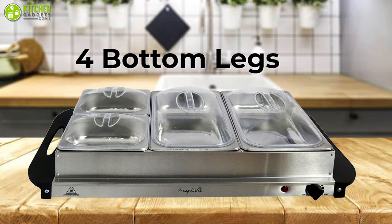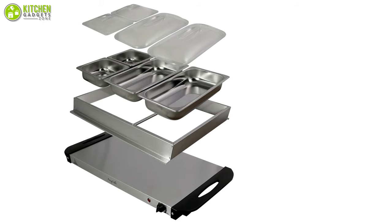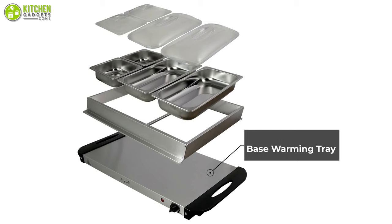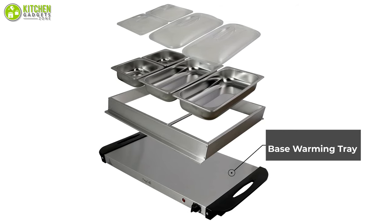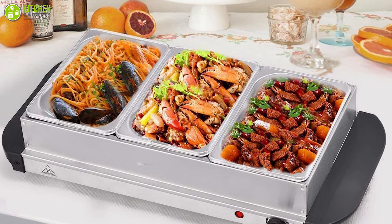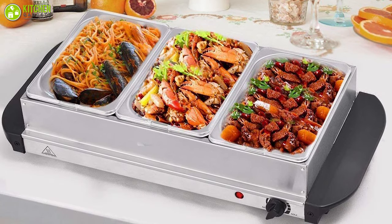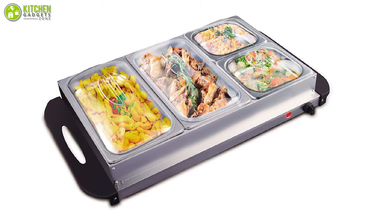This unit features four bottom legs that provide spacing between your surfaces and the buffet server. In addition to the large capacity, you'll also have the option of using the base warming trays to keep sauces, appetizers, and much more. All in all, this unit will have you covered from the beginning of the party to the very end, and you will love the versatility of this wonderful buffet server at your next party.